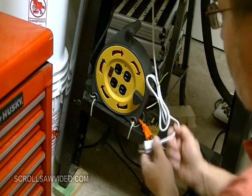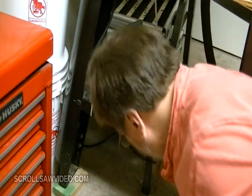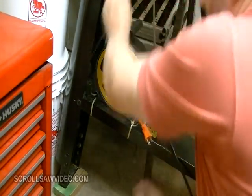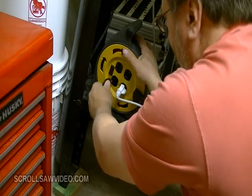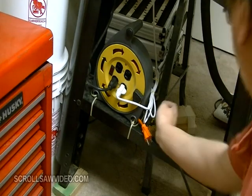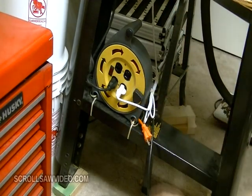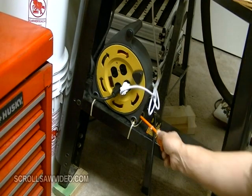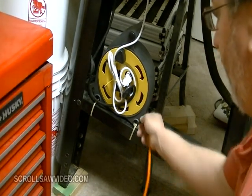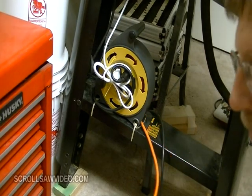So all I do is plug in my light, plug in my dust collector, and I'll plug in my scroll saw into one of these outlets. And I can take this cord, pull it out, and go to several different outlets that are available.